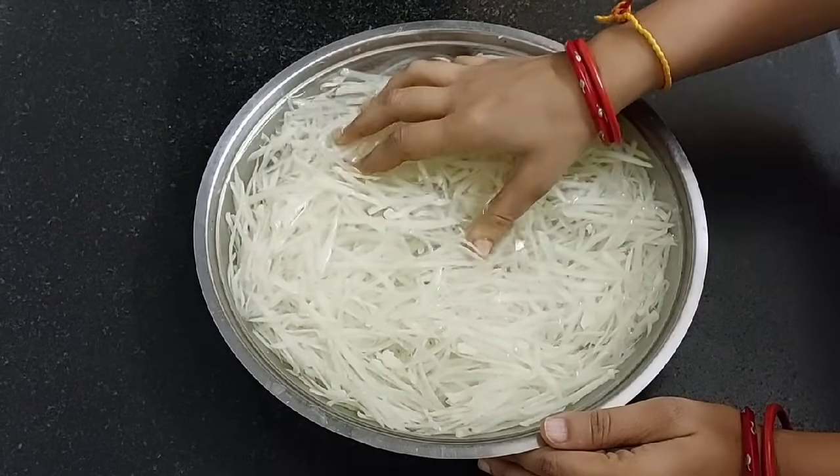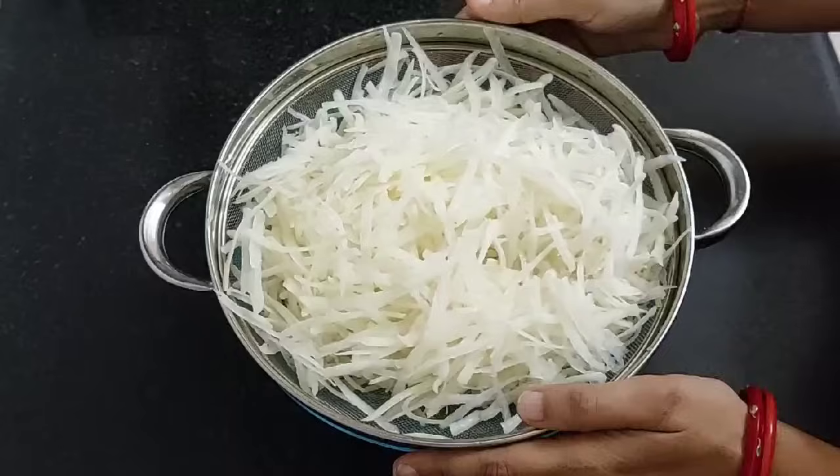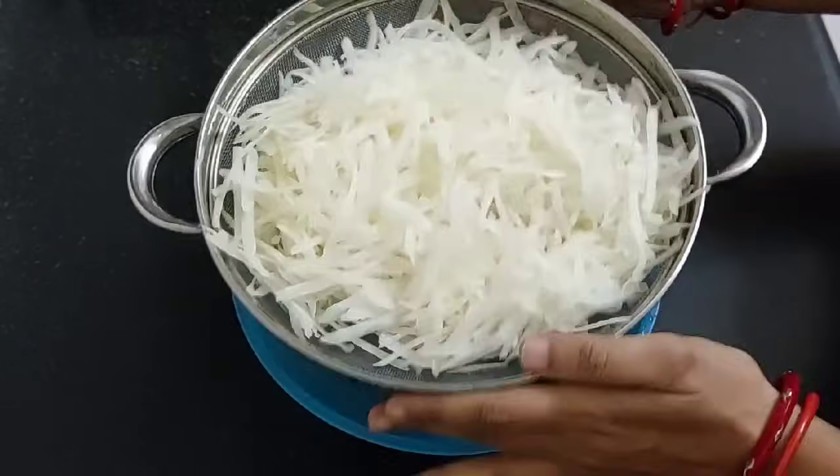It has been 1 hour. Now take it out in a strainer and keep it aside for 10 minutes.